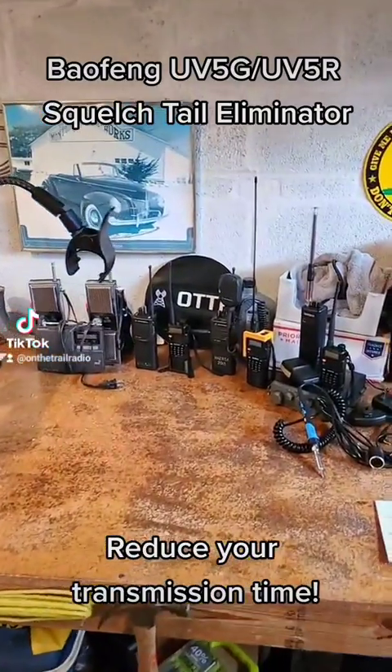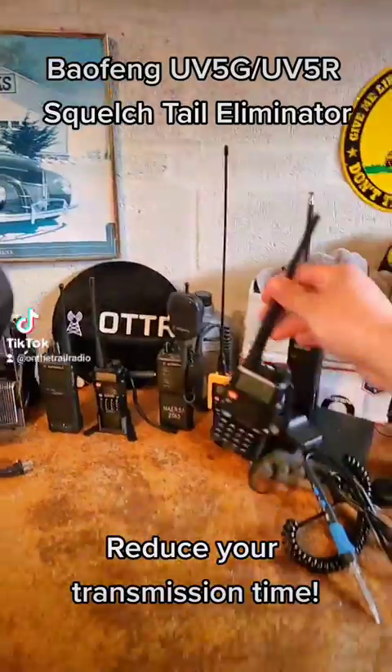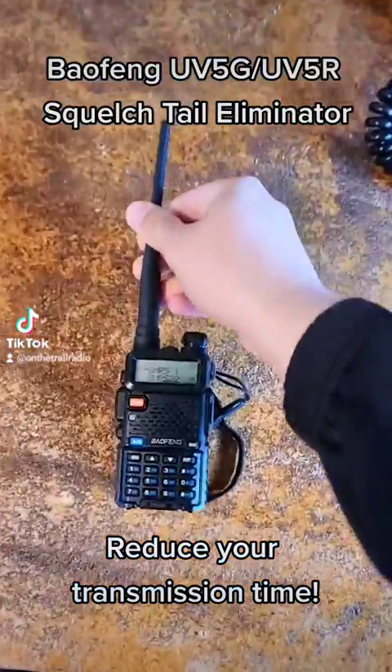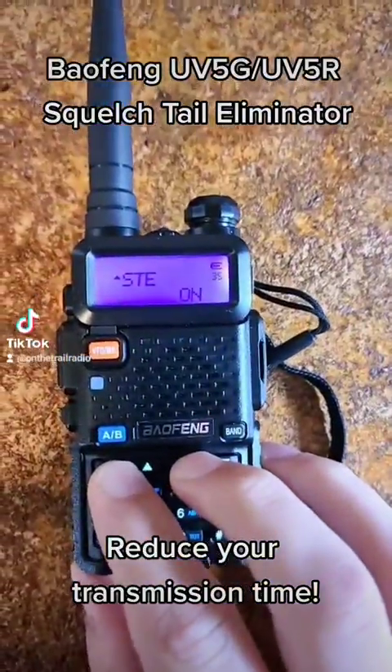On the Trail Radio here, showing you the Baofeng UV-5 series. Specifically, what we're going to be talking about is the Baofeng menu. Today we're going to be looking at the STE, or option number 35.